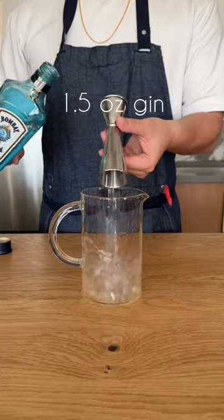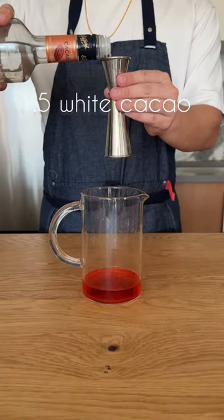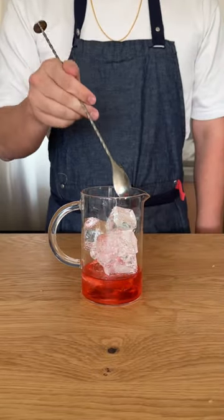Onto assembly: one and a half ounces of gin, half an ounce of Campari, three-quarter ounce of strawberry syrup, and half an ounce of white crème de cacao. Ice goes into our mixing vessel and we're going to stir it down a little bit.